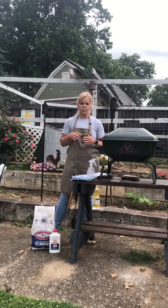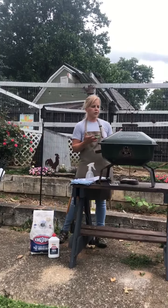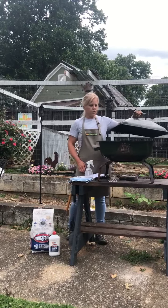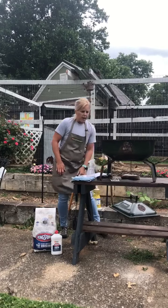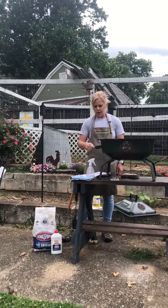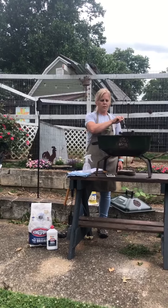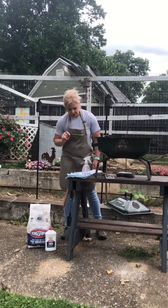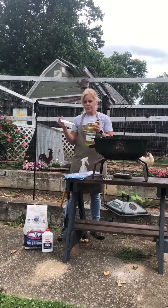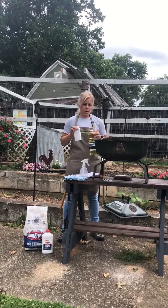Then we want to prepare ourselves for grilling. We want to make sure that our grill is clean when we use it — you can clean it before and after you grill. One way to clean it after grilling is to take a wire brush and scrub the grates while they're nice and hot so food slides off easily. Before grilling, you can take a paper towel or napkin, put a little bit of vegetable oil on it, and clean the grates — that will help food not stick.